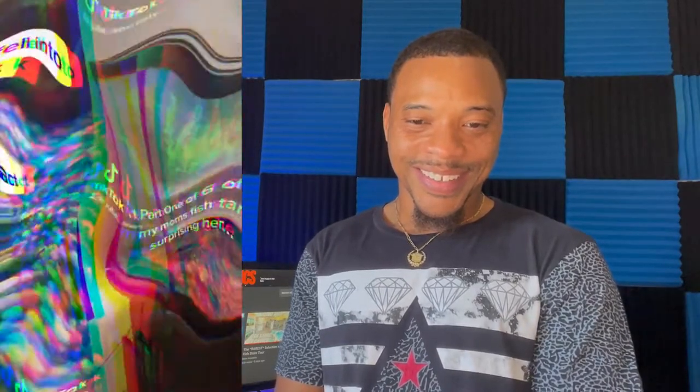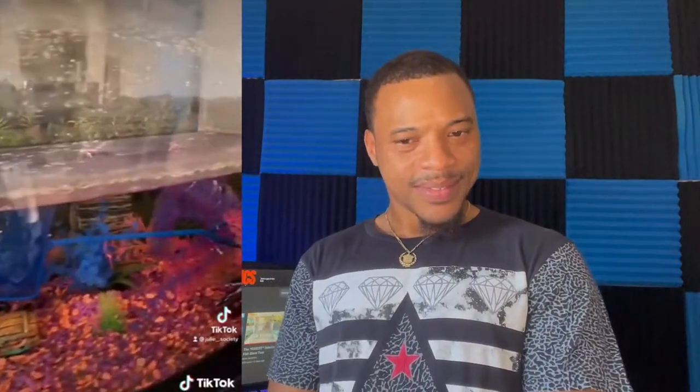Here is part one of six of cleaning my mom's fish tank and surprising her for her birthday. I know what you're thinking — six parts, right? But her reaction is fantastic. But didn't we already see this in the beginning? Maybe this is another spin-off. The fish tank's got to be a spin-off. I took the filter off — look at how disgusting this filter was. I honestly did not want to touch it.